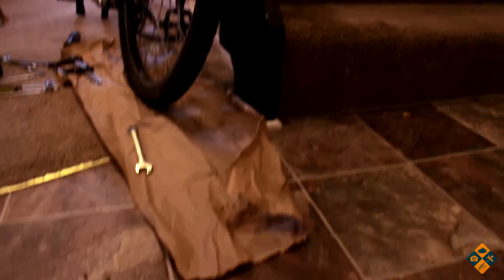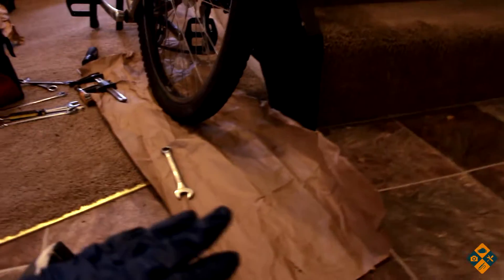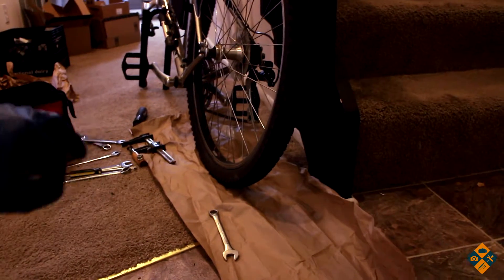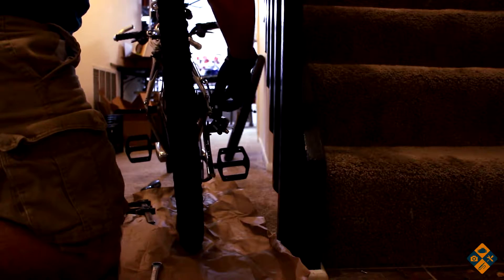See this stuff that you occasionally get from packaging? This construction paper type material — I don't know what to call it, but it's really good for setting down on your carpet. I love to use it when I'm working on my bike; it's a really good way of saving your carpet. Make sure to keep your bolts in an easily rememberable place.